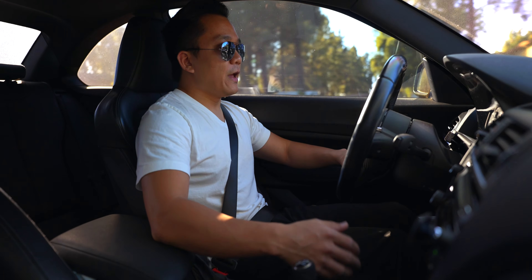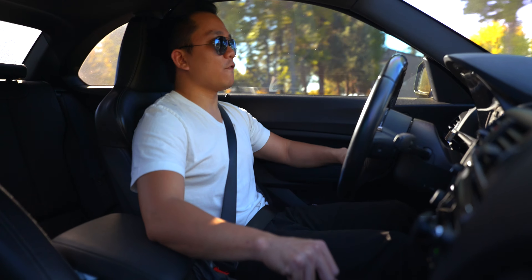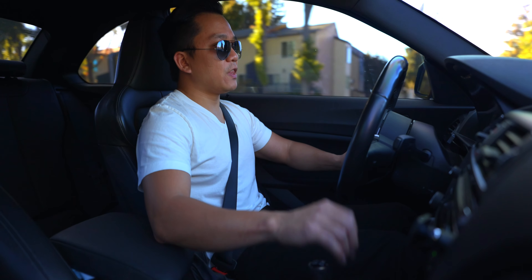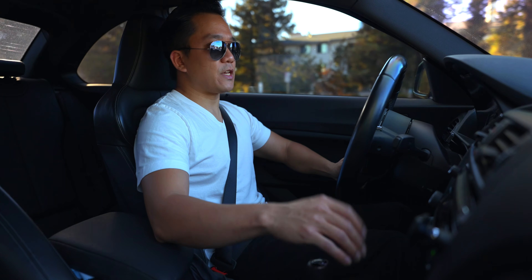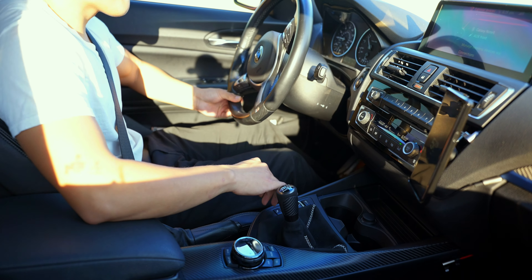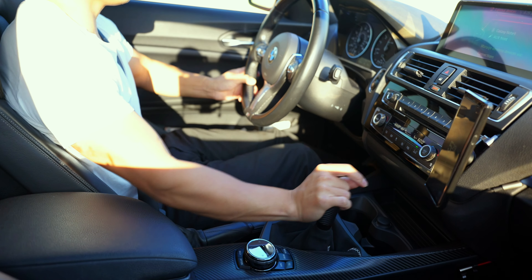Do the short shift kit first, and then if you still want more, go for the shift knob. Because if you want that feedback, you're going to get it for sure with a short shift kit. I can highly recommend the Turner Motorsports short shift kit for the M235i. When I was shopping around, they actually advertised theirs as the lowest throw reduction at 40%. I don't mind that there's extra effort when shifting — it's more precise, and I know for sure that I'm going in the gears and that the gears have engaged or disengaged. I enjoy that feeling.